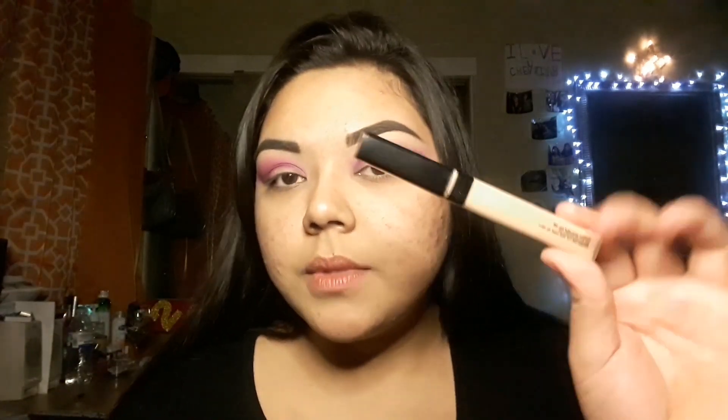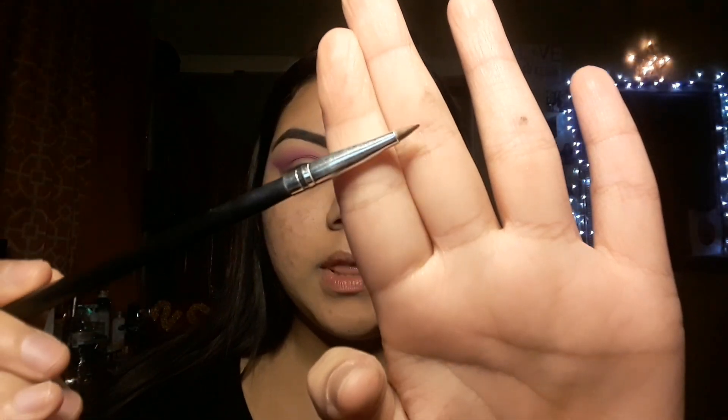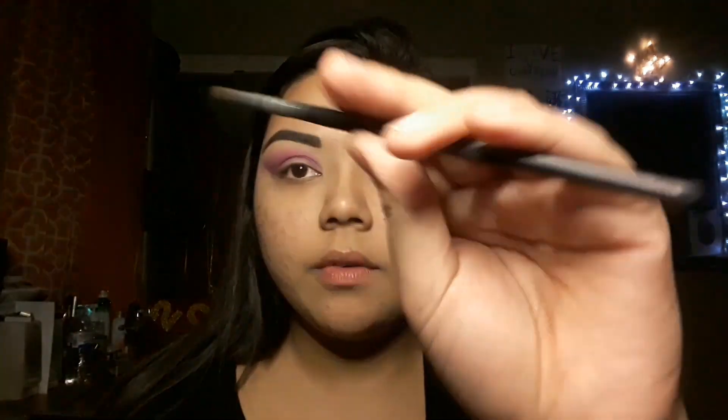Normally for my cut creases I would use a thicker concealer because it's a lot easier to do cut creases with thicker concealers. But I'm just going to go in with the Maybelline concealer — this one is a little too watery for cut creases, but it'll work. I use a small, really thin flat brush — this is a Morphe brush — and I just tap it into the concealer on my hand on both sides so both sides can be submerged into the concealer.